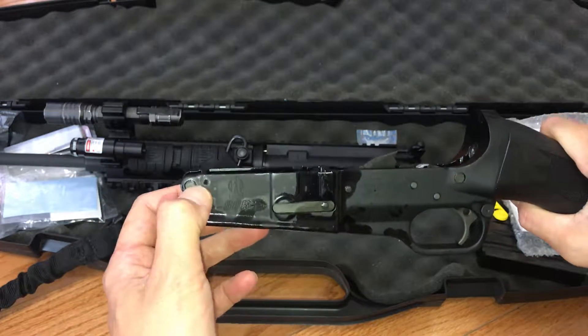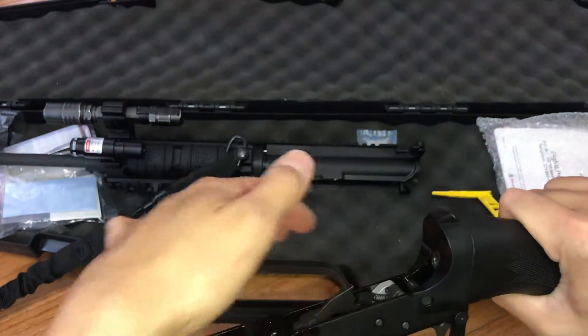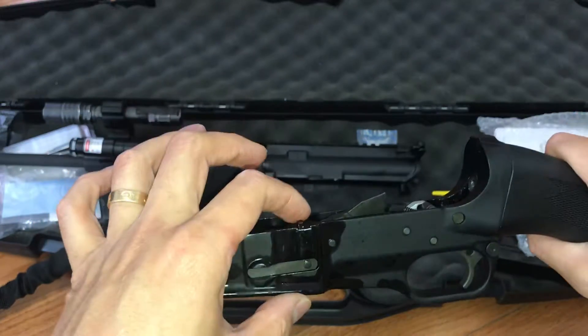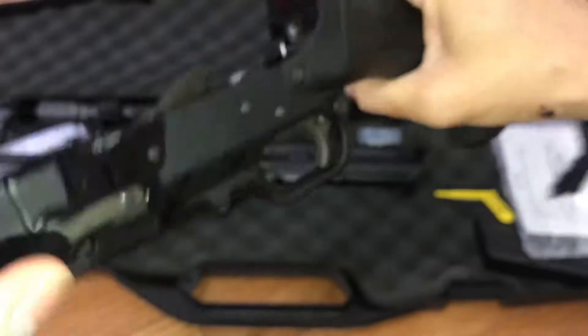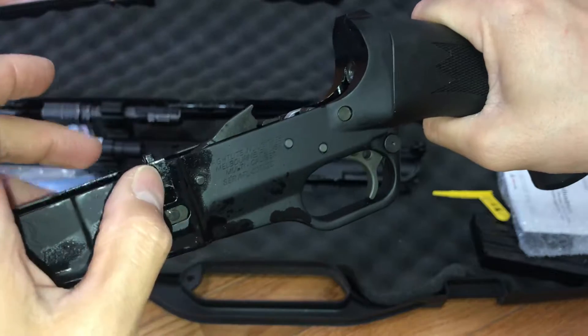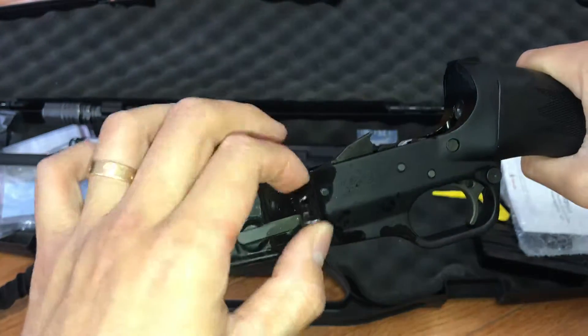Just remove this pin here — the take-down pin, there are two take-down pins, you pull them out and then you pull the upper away. Then all he had to do was grab this little piece that's sticking out and literally just slide this right out.